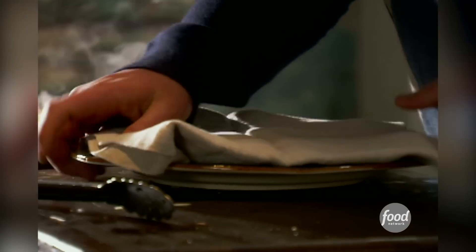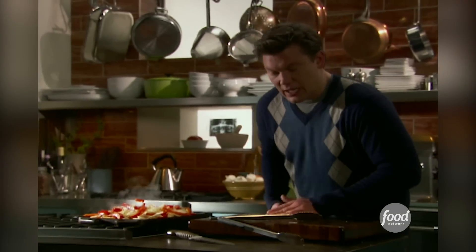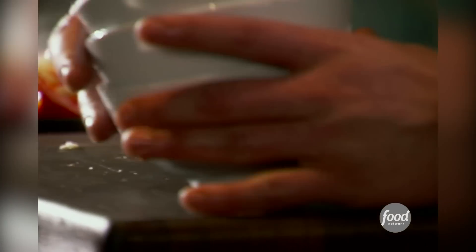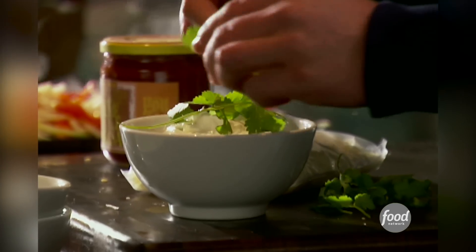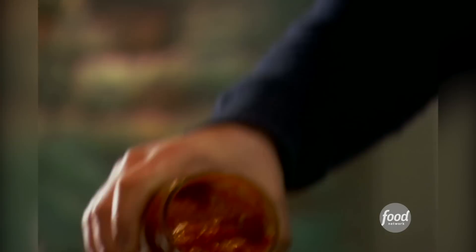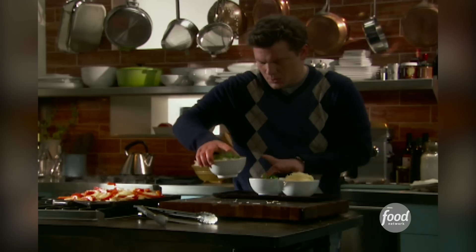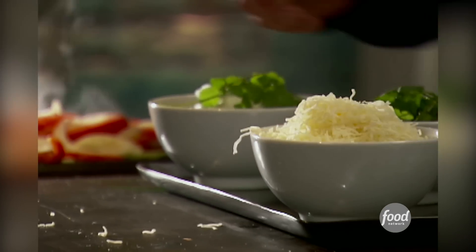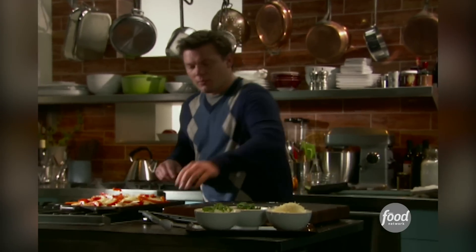I also like to set up a really fun fajita bar with some sour cream, good soft Monterey Jack cheese, and some salsa. And we are ready to go.